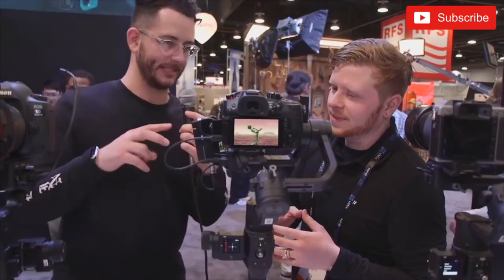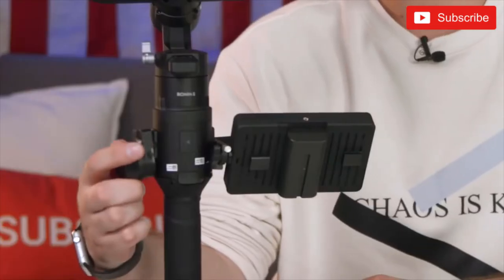We also have the ability to plug in two different cameras. Right now the only cameras that are completely supported are the Panasonic GH5 and GH5S. With Panasonic cameras you can use this focus knob — screw it in here and it'll control the focus of your Panasonic lenses. It only works with Panasonic lenses right now.